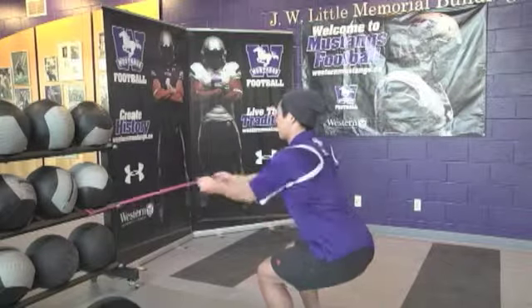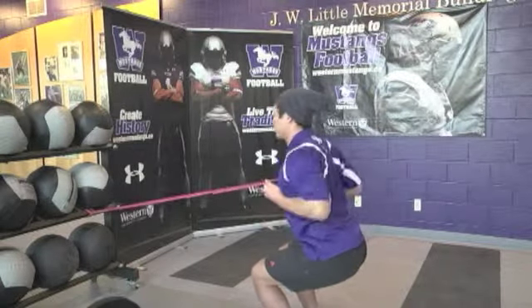Band row. Squat down into a stable position, retract shoulder blades, pull hands to chest. The movement is finished when hands are by the side.